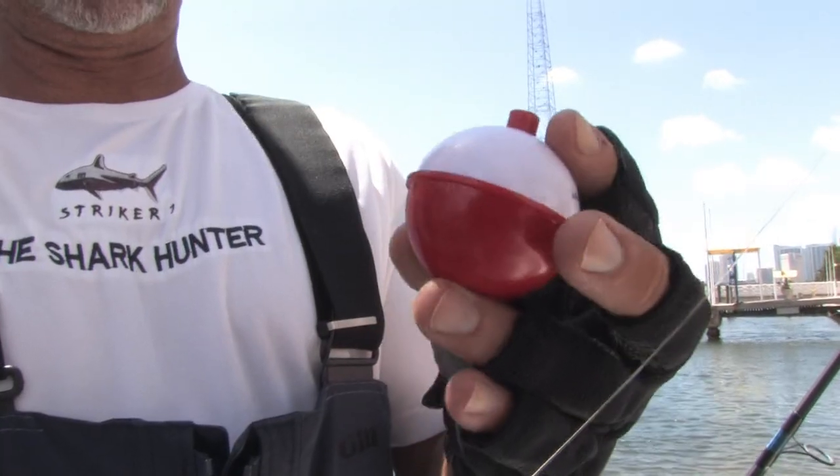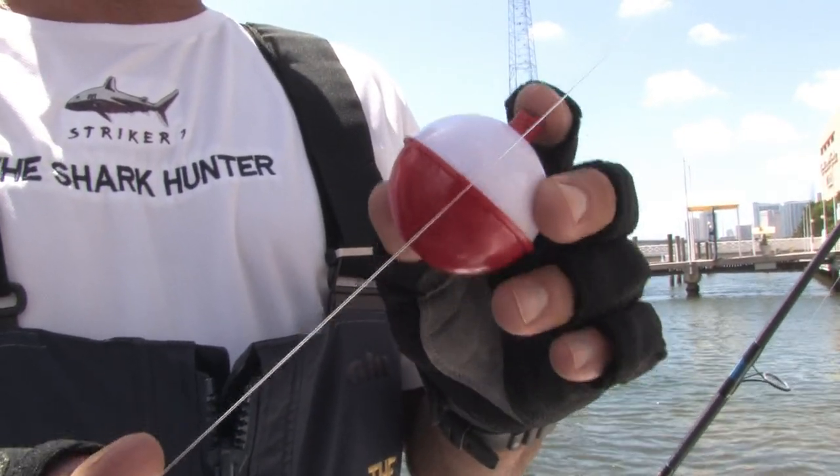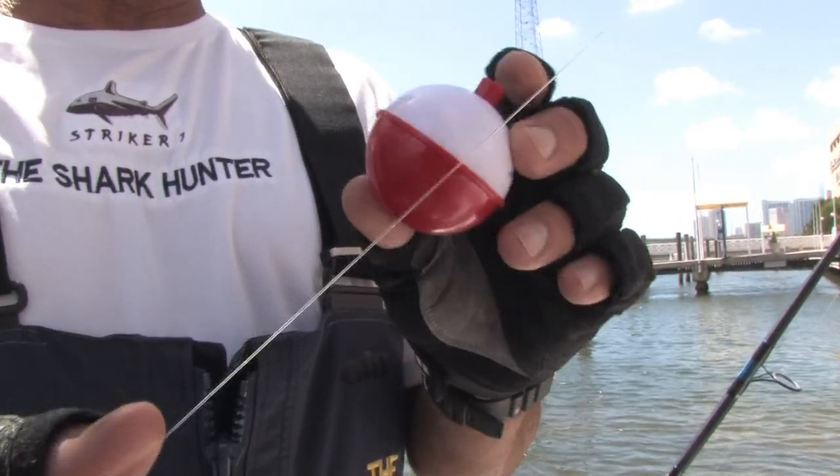Hi, I'm Mark the Shark with MarkTheShark.com. On this clip, I'm going to show you how to use a bobber to fish. This keeps the bait on the surface and keeps it away from the bottom. Bottom fish are a little different than surface fish, so if you want to keep the bait near the surface or pretty close to the surface, this is how you do it.